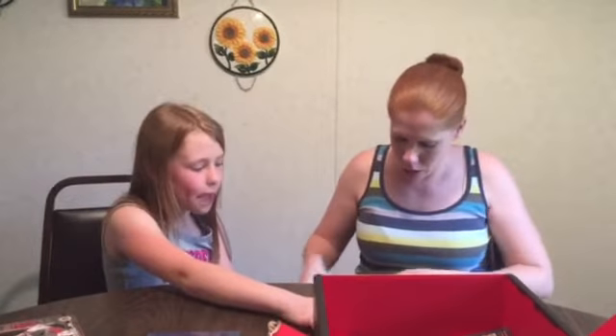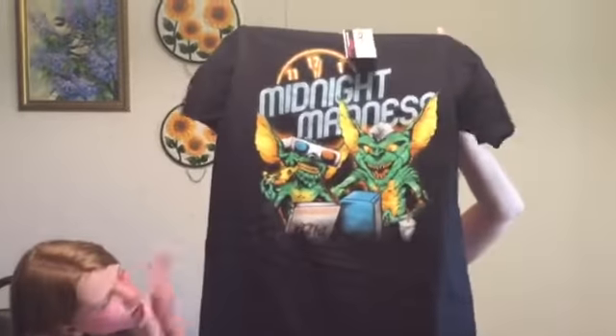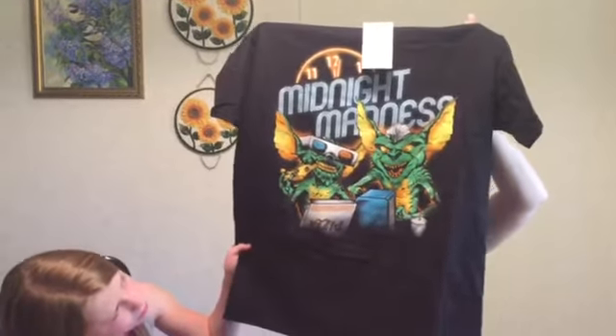We had some technical difficulties with the camera, but we're back! The gremlins. All right.